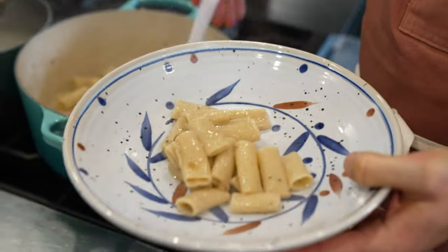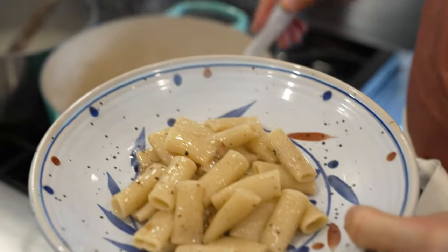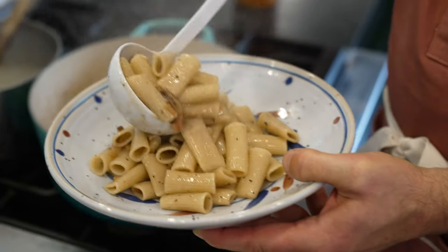Rigatoni a la Grecia. That glossy color — doesn't it kind of make it look like you're in a nice trattoria when it gets that gloss to it? Yes.